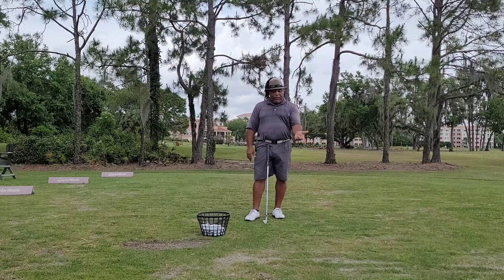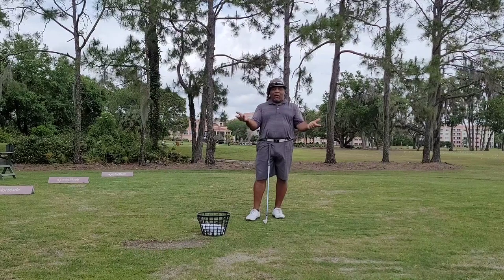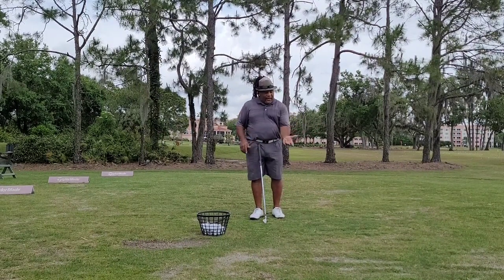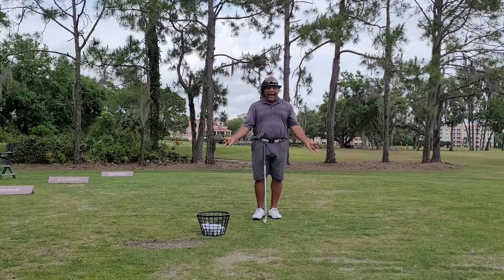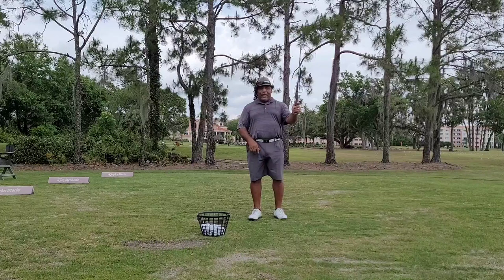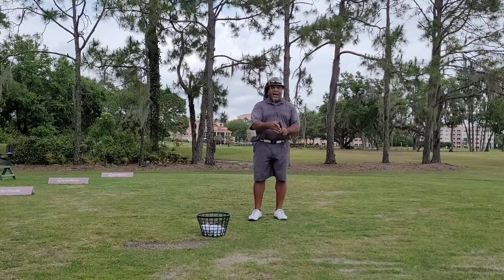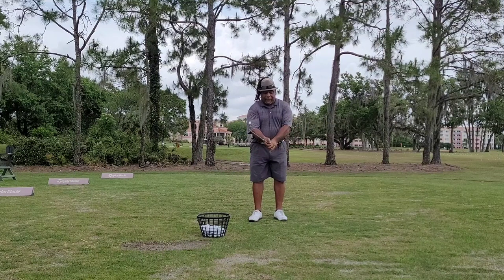Just think about it. We supposedly put three fingers of pressure here and two in the middle. Just that alone throws the balance of the hands off. Now the way my grip pressure works is that my grip looks like this — the dead finger and this right here. And here it is on the same hand. What's so beautiful about that is I don't have to feel three pressure points here and two there constantly throwing my hands off balance. I feel exactly the same pressure from one side as the other.